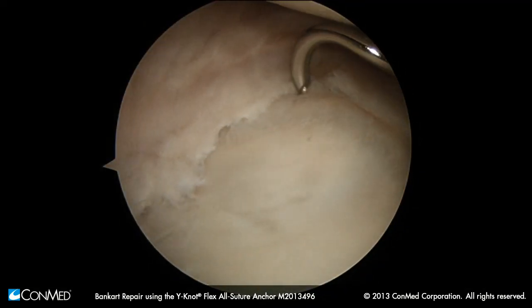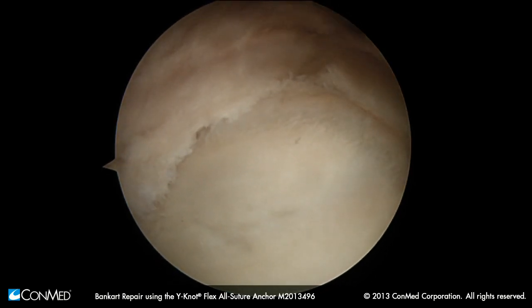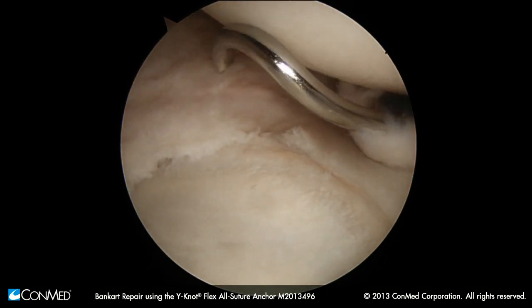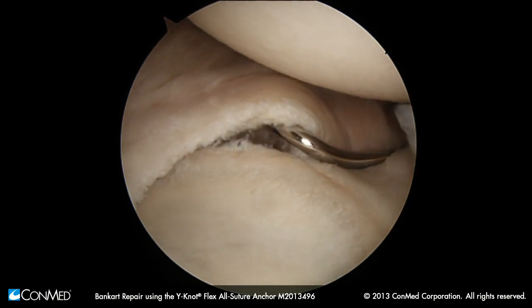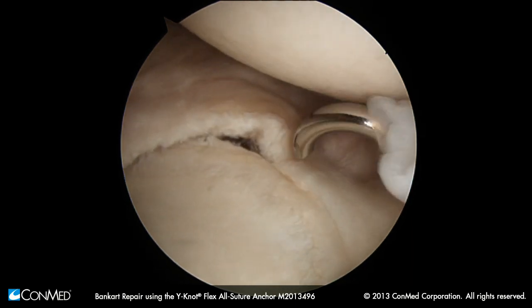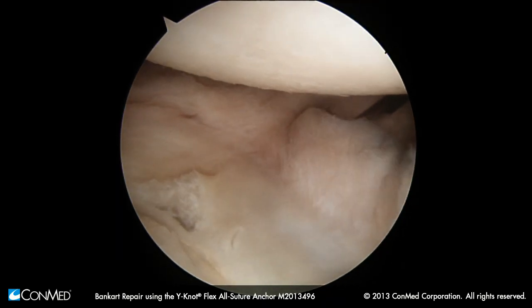Now there are two ways to placate posterior inferior. One is we stitch it. We can look down there and say this is probably about six o'clock. Our tear extends slightly beyond six o'clock. One option is to placate here and proximally because this labrum is obviously not going to take a stitch.